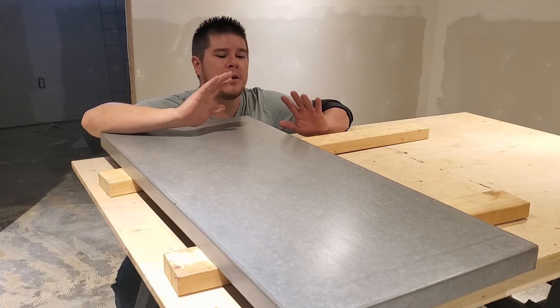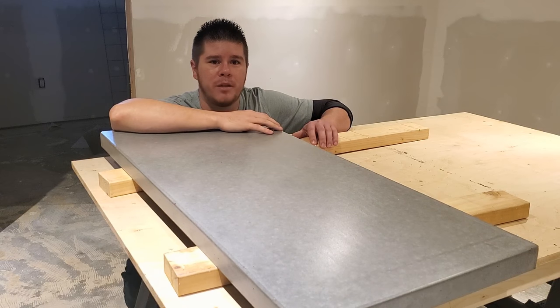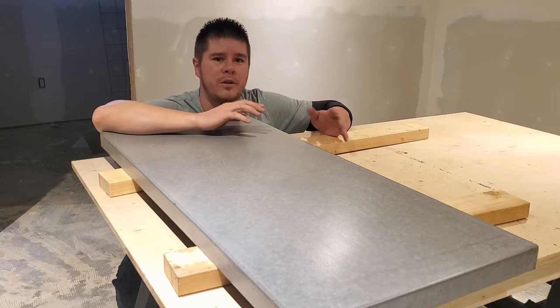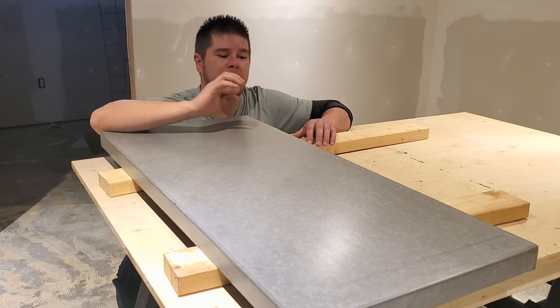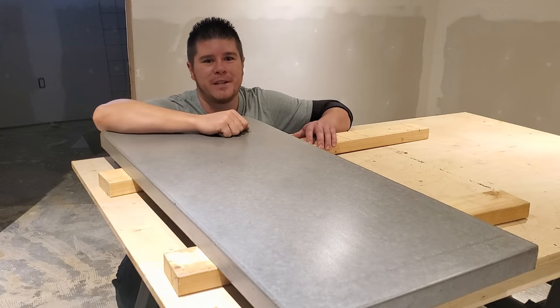I'm going to go over all the steps, all the products I use, as well as a couple different ways to make the mold, which way I like to do it and why, a couple different types of concrete you could and maybe shouldn't use, and all the finishing steps. It's going to turn out awesome, so let's get to it.